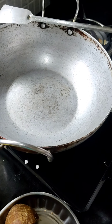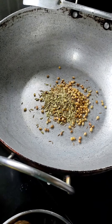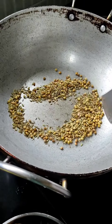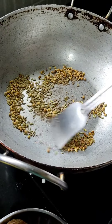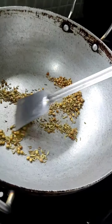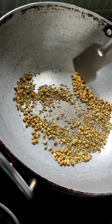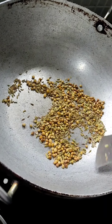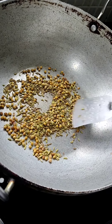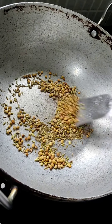So this masala I'll put in here. We will roast it — this should not be too much roasted, only a little. We have to keep the temperature right to roast it.